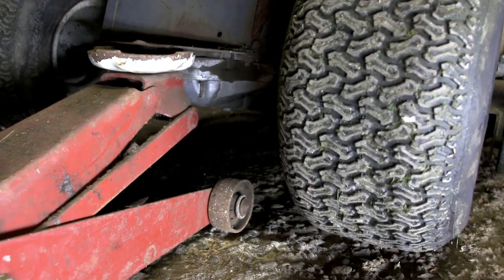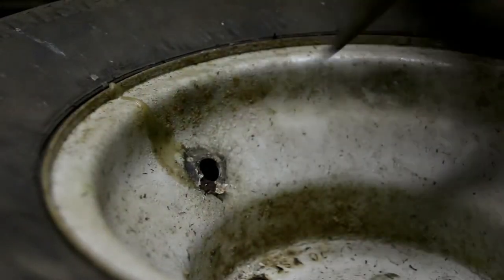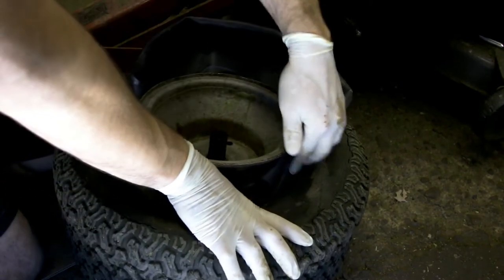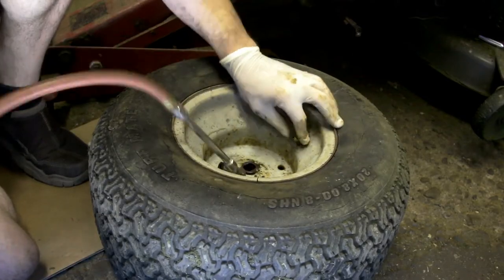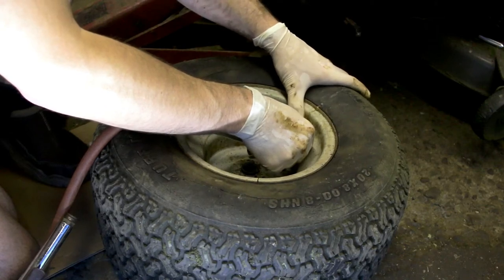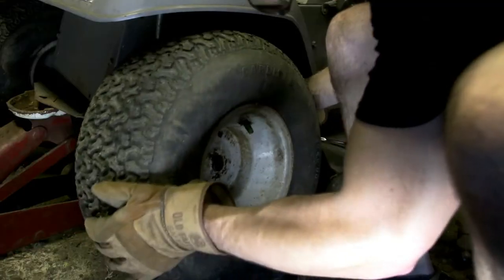You want to start by jacking up or securing the lawnmower in some way. Go ahead and take the tire off. Cut the valve stem off. Break the bead on the tire so you can get inside there. Go ahead and place the tube right inside the tire, making sure that the valve stem on the tube is positioned correctly. Then when filling the tube up, you want to make sure you allow the air to escape that's in between the tube and the tire itself. You can do this a couple times and before you know it you'll have the tube filled up to the proper PSI.